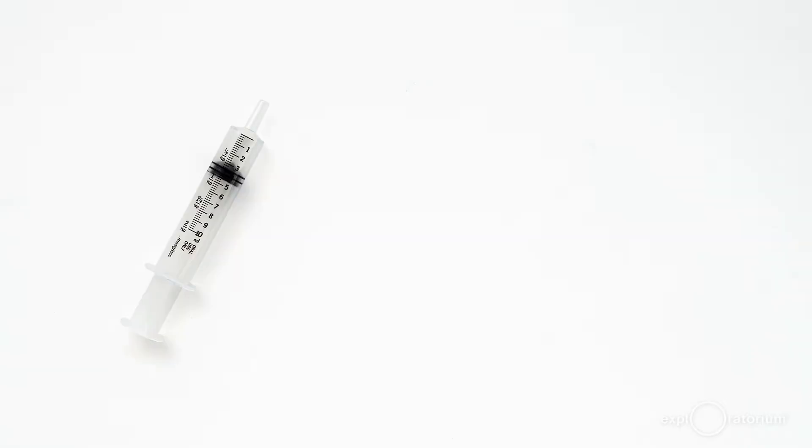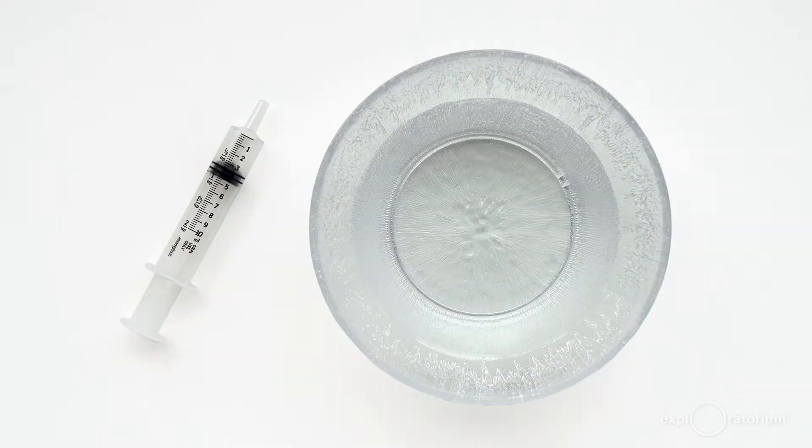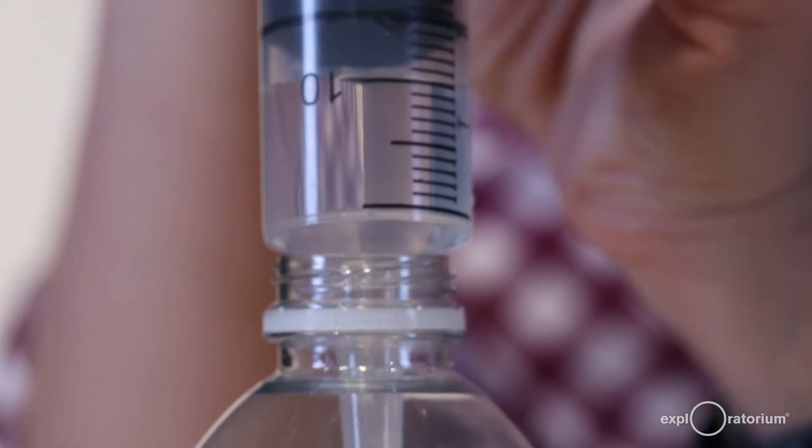All you need for this snack is a plastic disposable syringe and water. I normally like to use a 10 milliliter syringe for this, but so it's easier for you to see, I have this jumbo 60 mil syringe. Whether it's a 10 milliliter or a 60 milliliter syringe, just fill it about a third full with water.